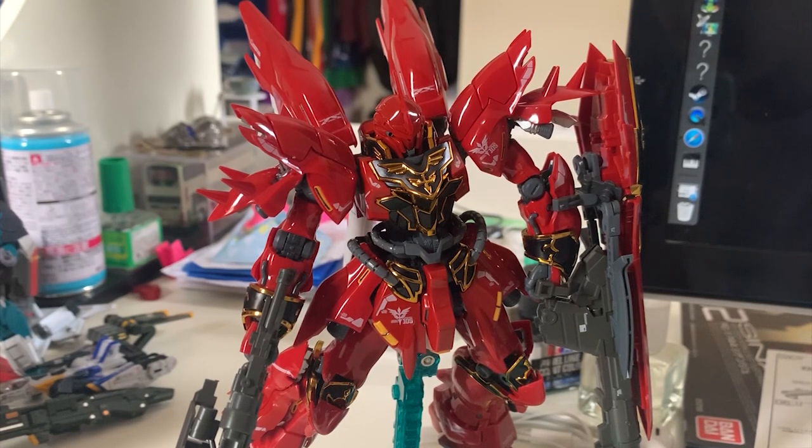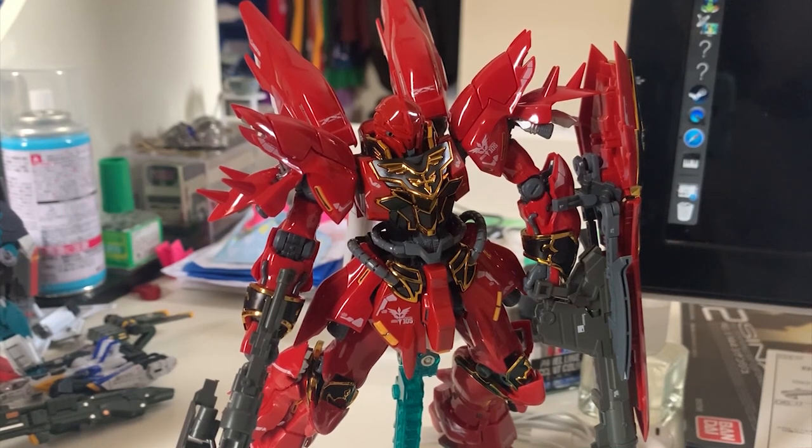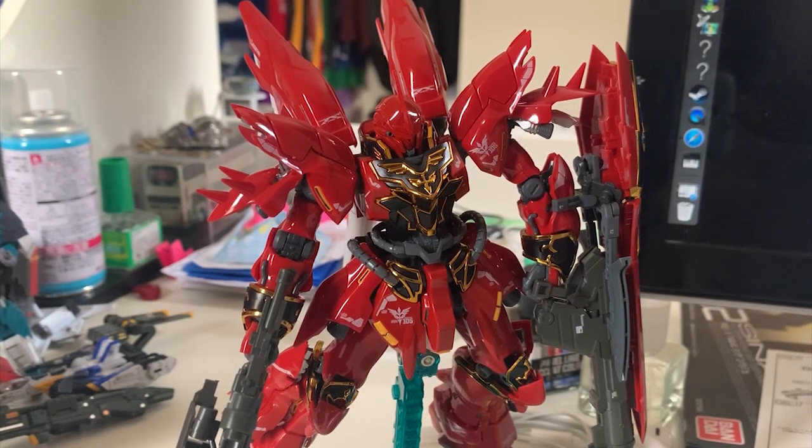Shinanju cannot lift up the shield if you attach it on the forearm, because as soon as you move the forearm, the shield will fly out. Either way — whether you clip it on the shoulder or clip it on the forearm — the shield is still going to fall out. Summary: the Shinanju expansion set — it cannot lift the rifle plus the bazooka, and it cannot lift the shield with the bazooka in it. Complete fail.